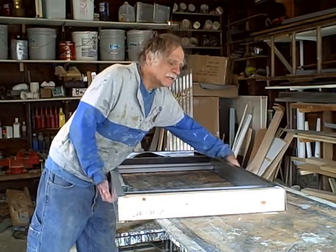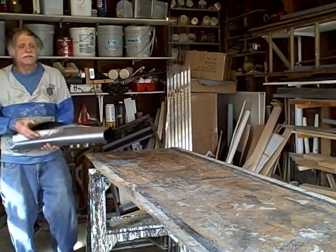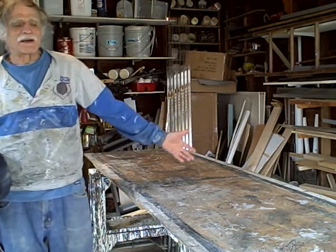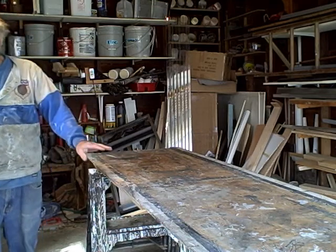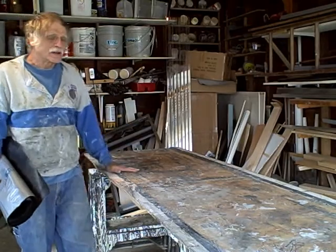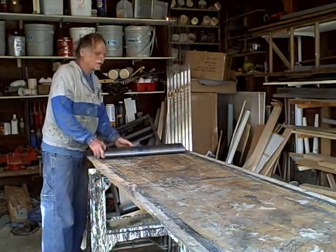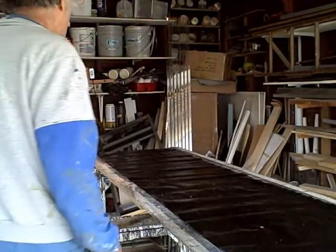These collectors can be put together to form larger units. The first thing you want to do before we begin construction of the MTD collector is to build a workbench. This is a very easy workbench to build — it's 30 inches by about 8 feet, plywood on top of some 2x4s resting on sawhorses. I'm going to cover it with a black tablecloth just so it will be easier to see what I'm showing you.